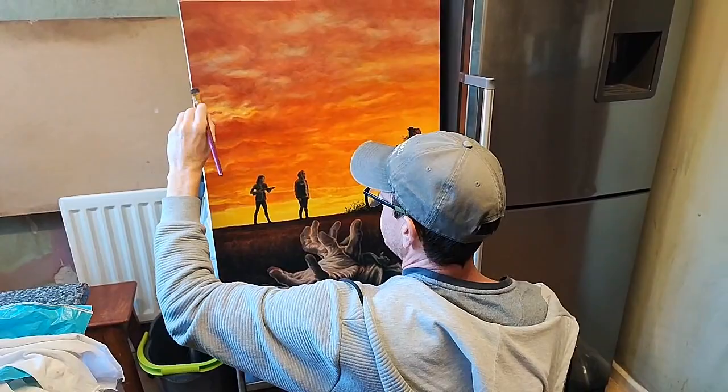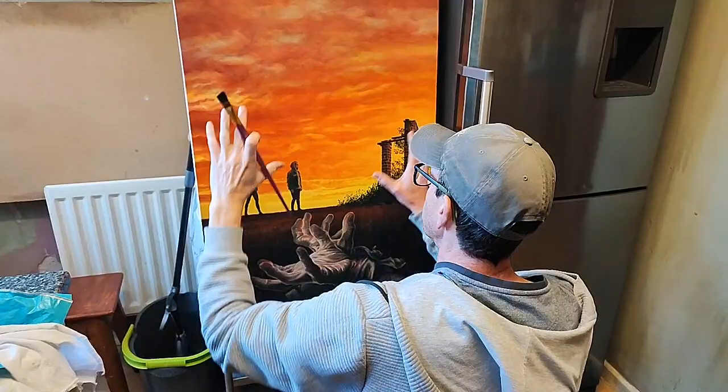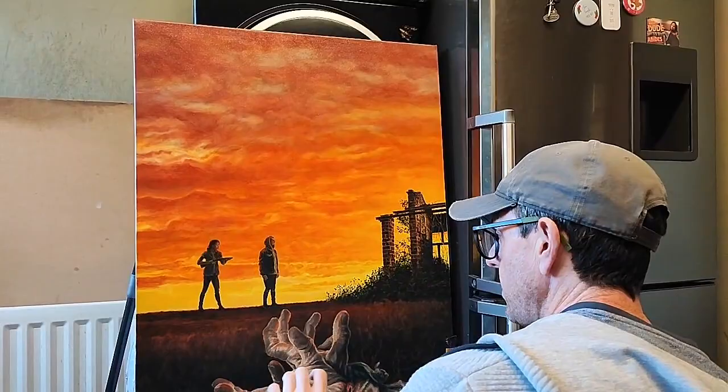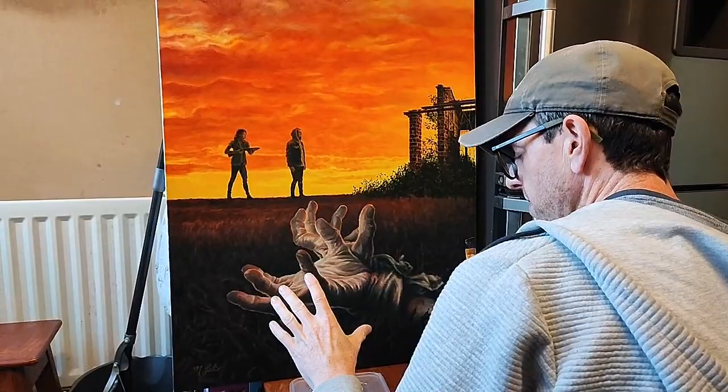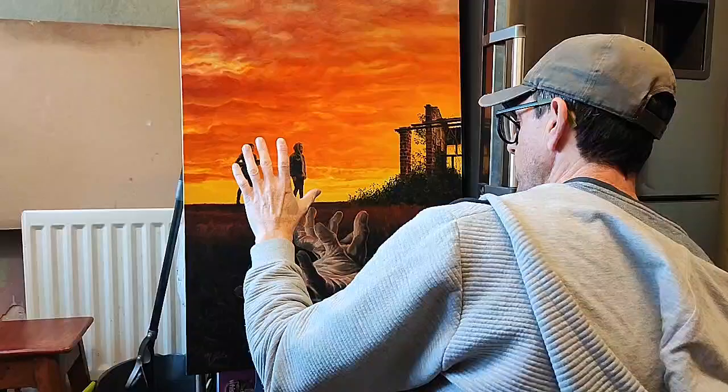There are three different types of painting process in this painting. The top — the sky — is very loosely painted with a lot of varnish, so the linseed oil and the liquid do a lot of the work. I used an ordinary wall paint brush, a three-inch brush, just to help merge it in. The middle section is a lot more detailed, with finer brush painting. Then the bottom section is a looser application with a bigger brush, so your focus point is driven to the centre.